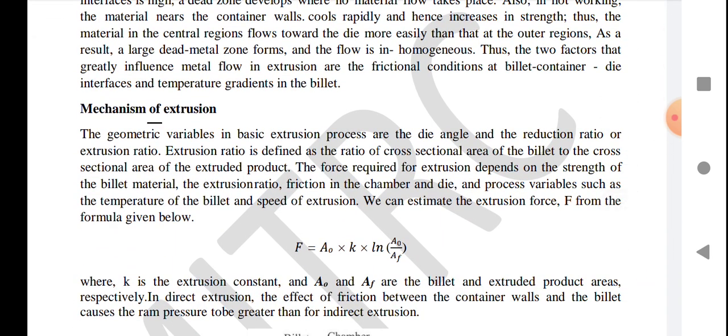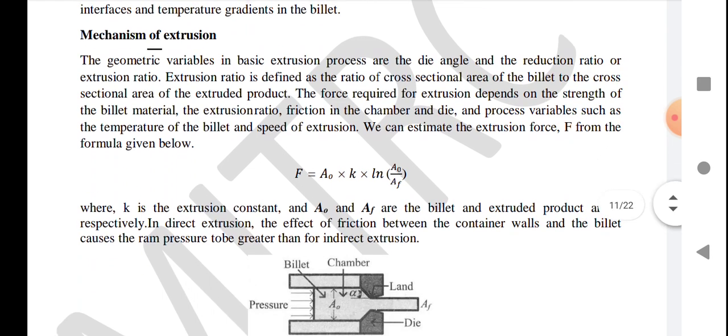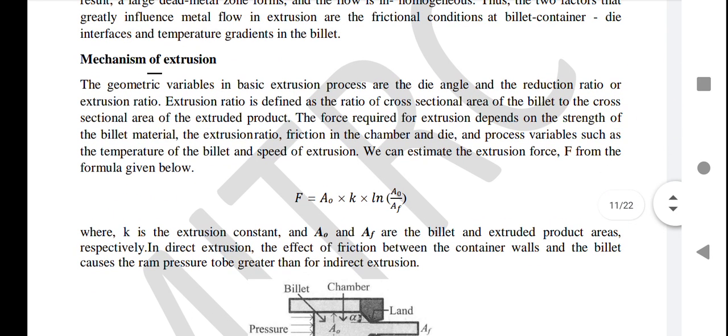The two factors influencing metal flow are: first, the solidification of the work material in contact with the container, because it cools quickly as heat is transferred from the workpiece to the container; and second, friction, which influences the flow of material. Now we talk about the mechanism of the extrusion process.